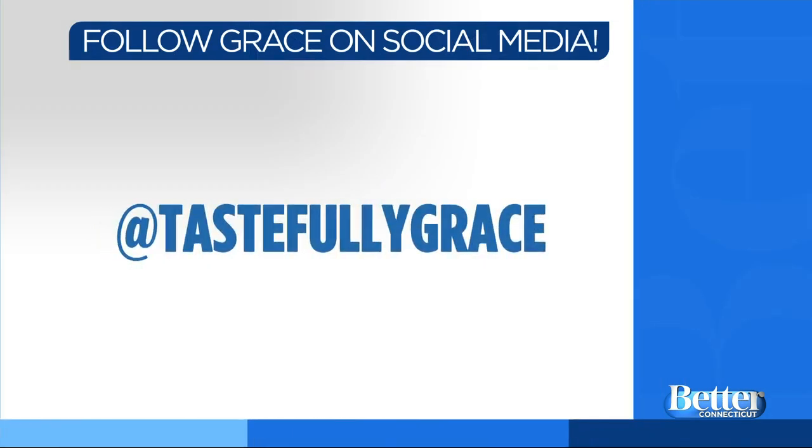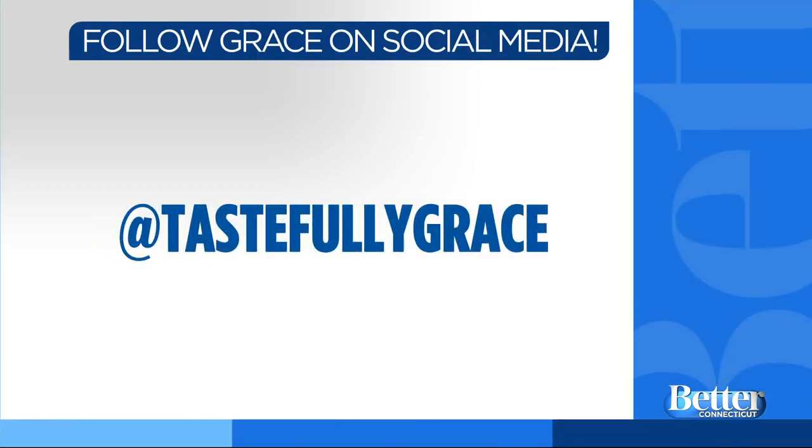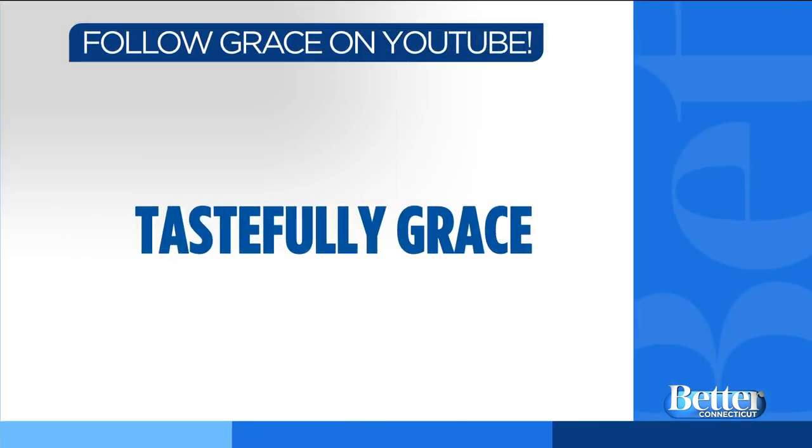It all looks delicious. Thank you so much, Grace. Thanks, guys — send us a biscuit! For more information, you can go to Grace's Facebook or Instagram. The handle is TastefullyGrace — you'll find the recipe there too. She also has a YouTube page; search TastefullyGrace and maybe watch her do that all over again.